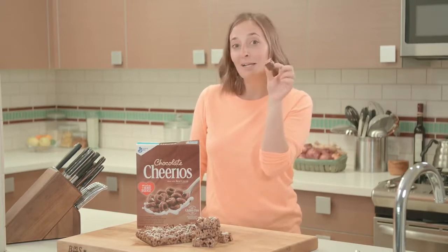The recipe is below. I will see you guys back here soon for more What's Gabi Cooking videos. And I'm gonna need a moment with a little bite of this. Bye.